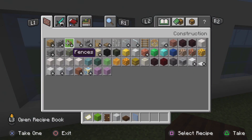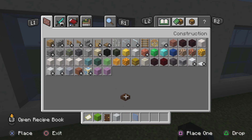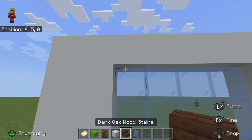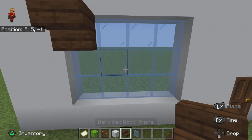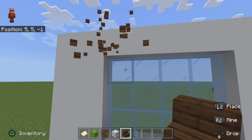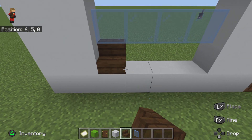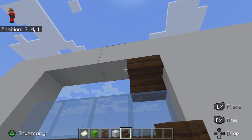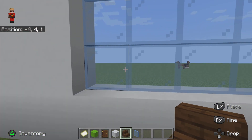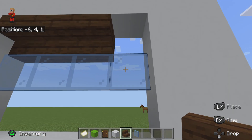Actually, what you're gonna get is dark oak stairs. Get rid of the slabs and just place your stair like that, then go like that. That looks like a pretty good door — let's see if this looks good.